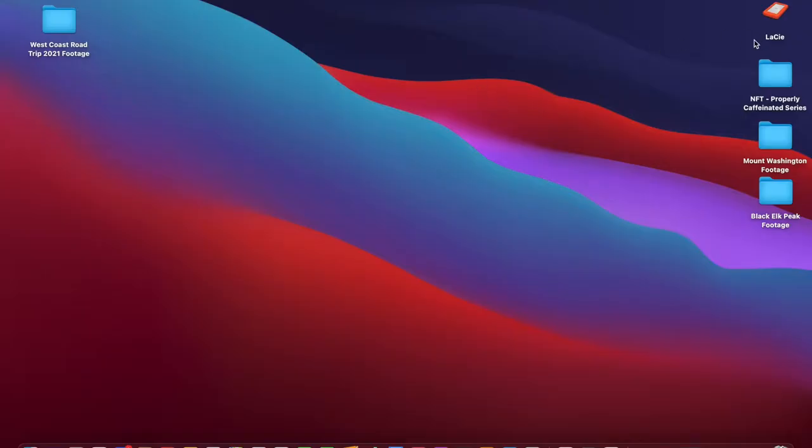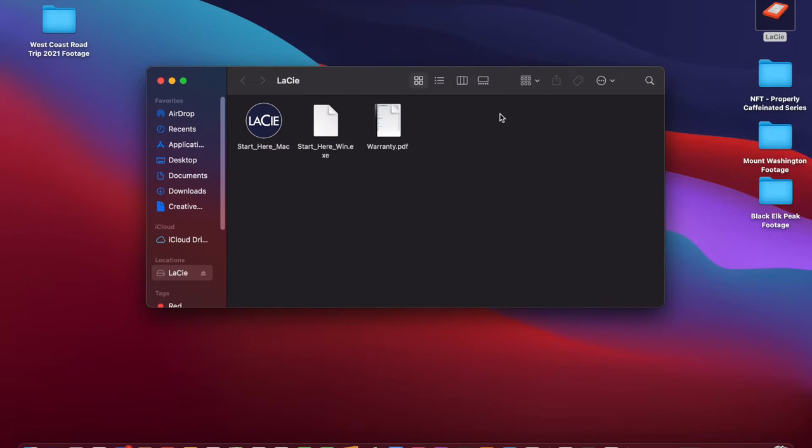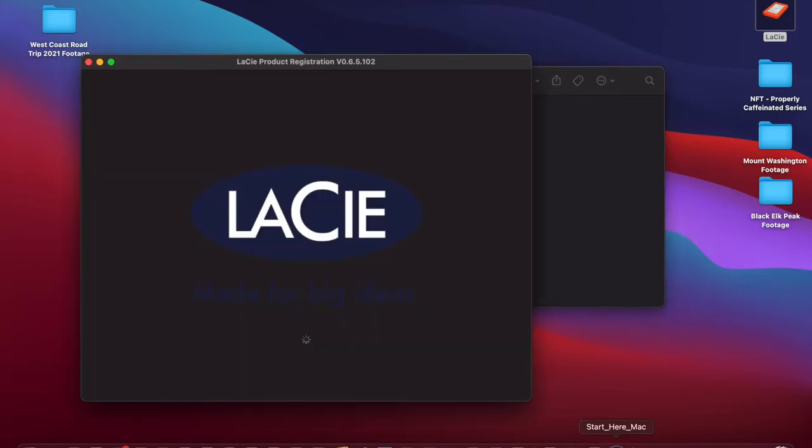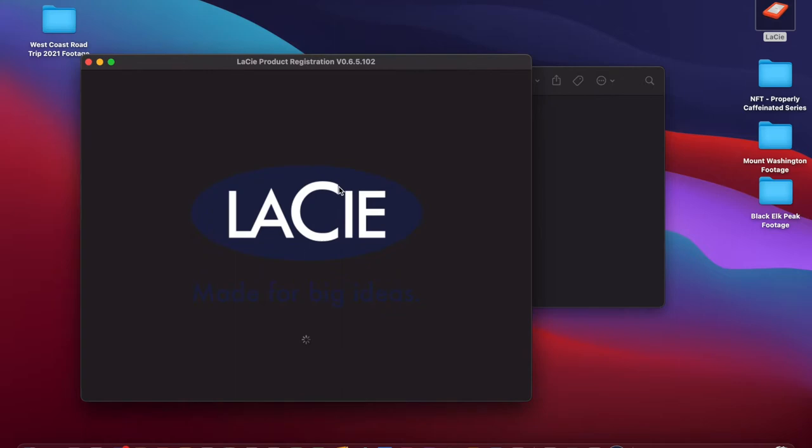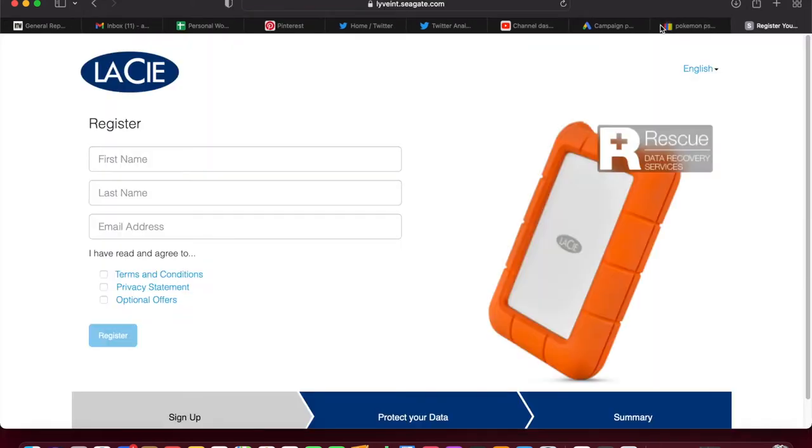The LaCie drive appeared right here, so I'm gonna double-click on it. We gotta start here. I'll click it — I'm not worried about the warranty. Some action happening, here we go. 'Made for big ideas' — sure, allow access. That was YouTube, that can go, that can go.